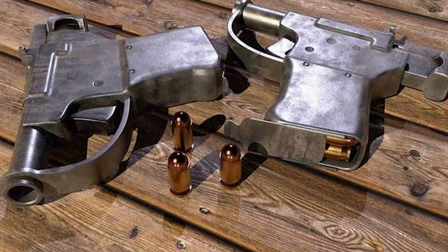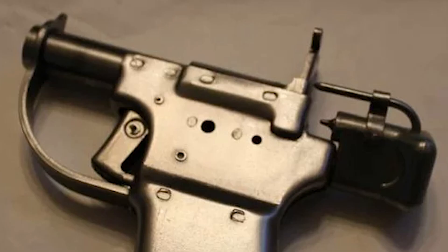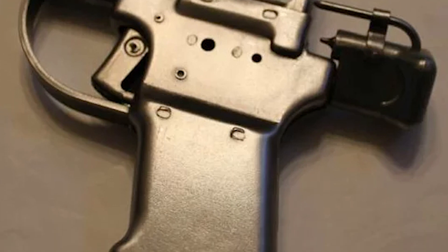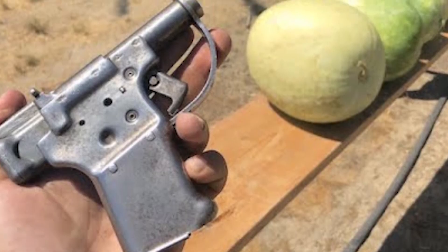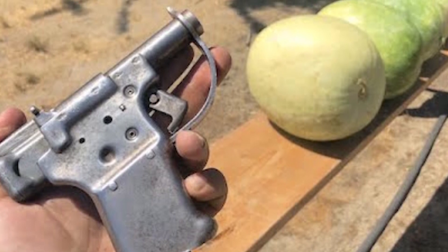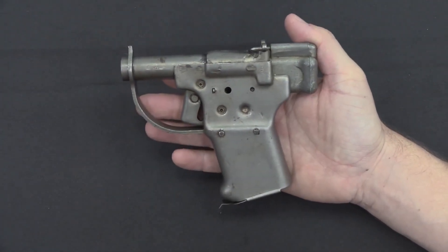Hello and welcome to today's video. In this gripping episode, we'll dive deep into the fascinating story of the FP-45 Liberator, an iconic symbol of resistance during World War II. Conceived in the darkest hours of the conflict, this humble weapon had a significant impact on the course of the war. So buckle up and get ready to embark on a thrilling journey through history as we explore the origins, design, and legacy of this remarkable firearm.